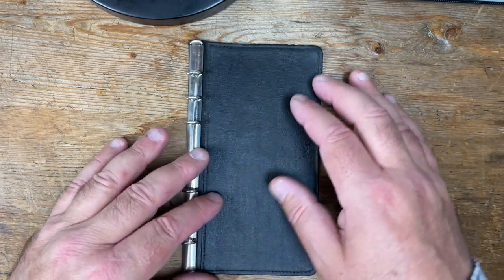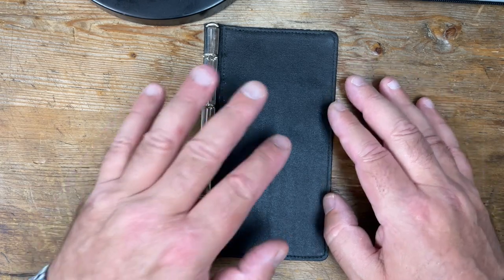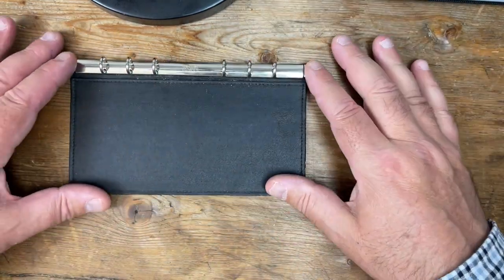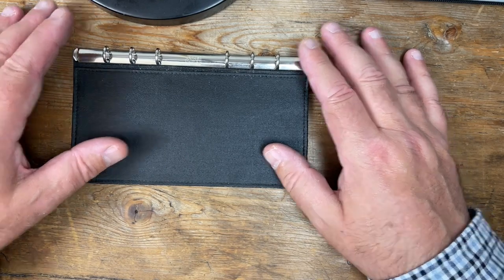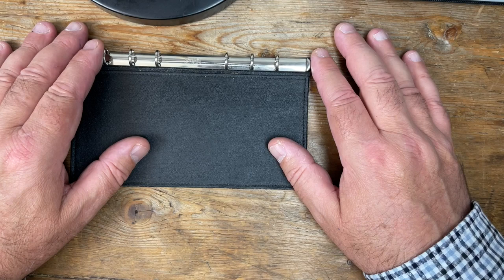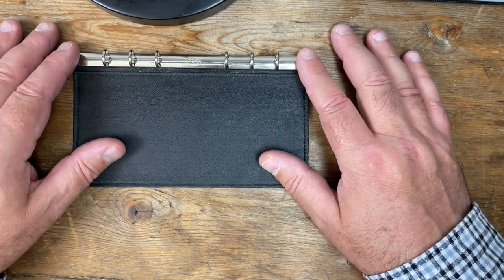Are we filming? Yes, we are. So, this is the basis of my Frankenfax. I have been experimenting with modified Filofaxes for a very, very long time.